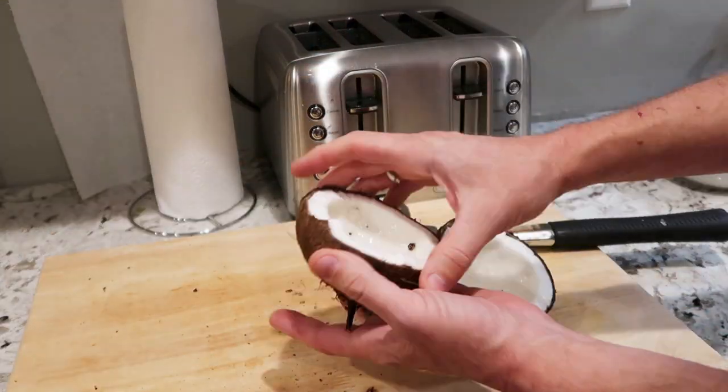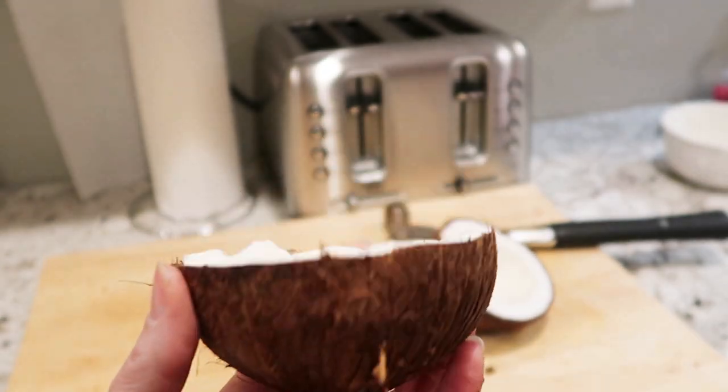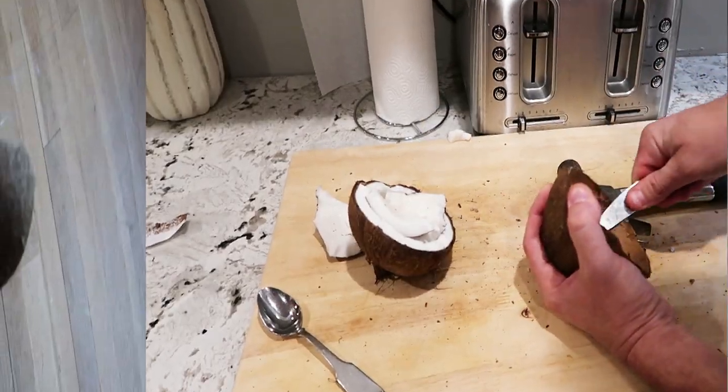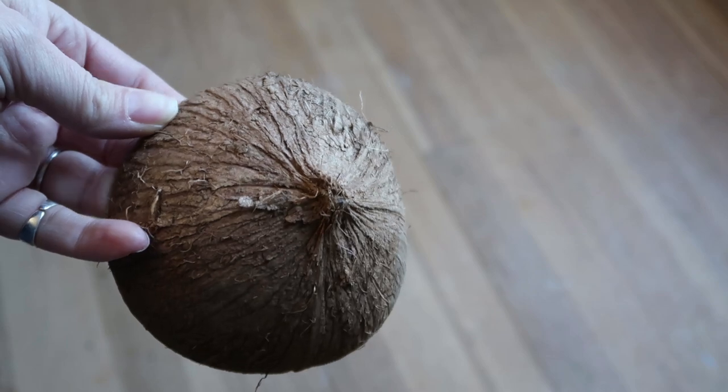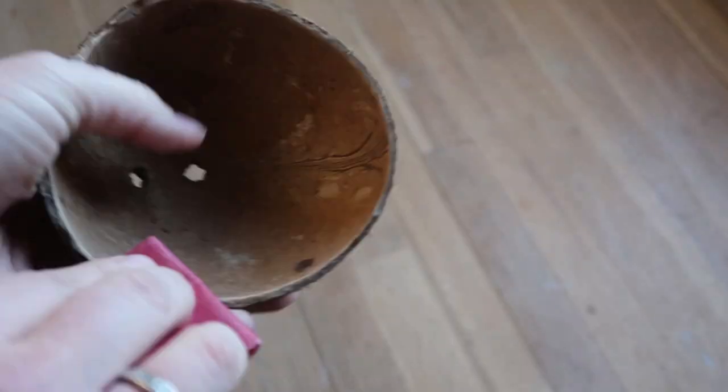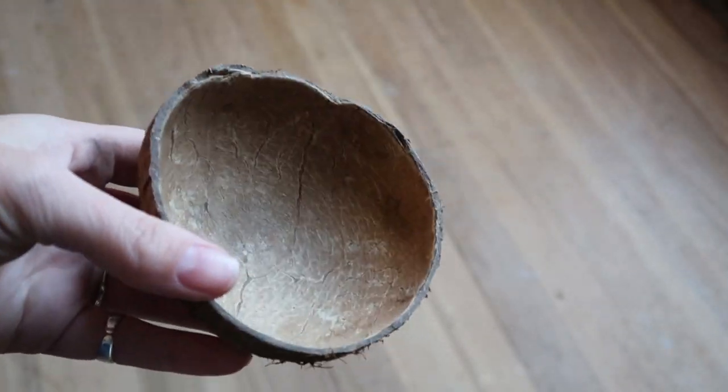My husband is taking a hammer and cracking it around the line on the coconut to get it to cut in half, then taking the meat of the coconut out. I'm going to take the empty shell and with some regular sandpaper give it a good sanding on the inside — just to get the rough edges sanded down because I'm going to paint them. For the first one I'm just painting it white with regular acrylic paint — I use the Arteza paints usually.